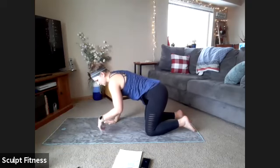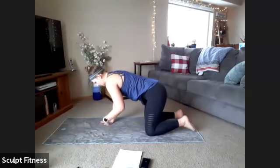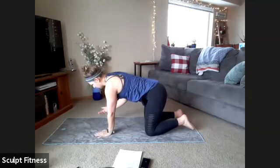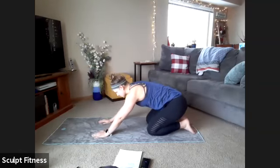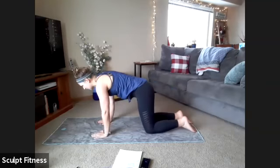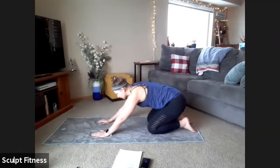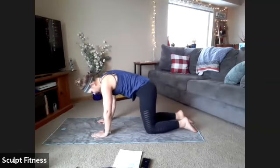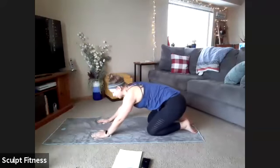From here we'll take some time to roll the wrists out, alternating sides. Then we'll move to some hip circles — just slowly drawing circles with the hips, shifting forward and backward, moving side to side. We'll switch directions and draw circles the other way. You can move as big or as small as you'd like — play around and find whatever feels good.